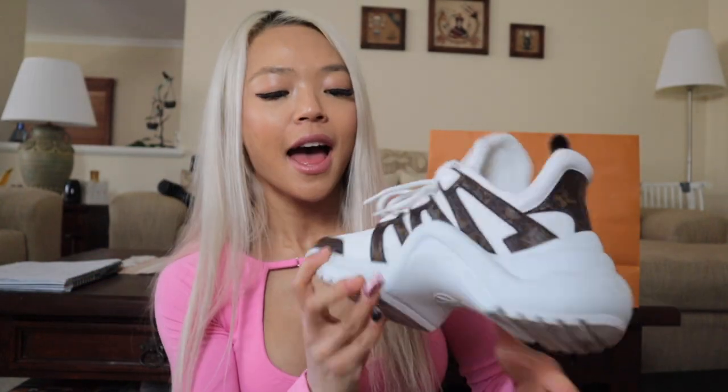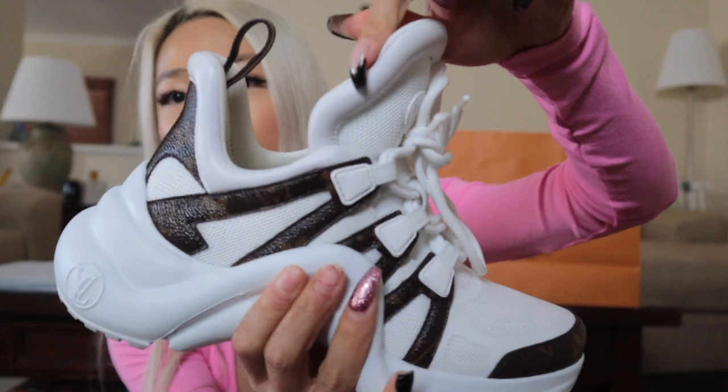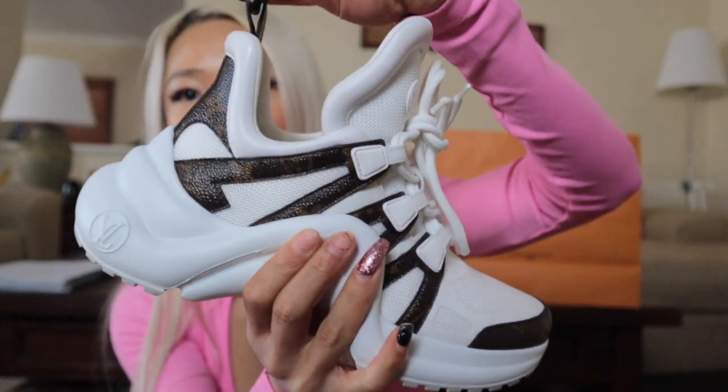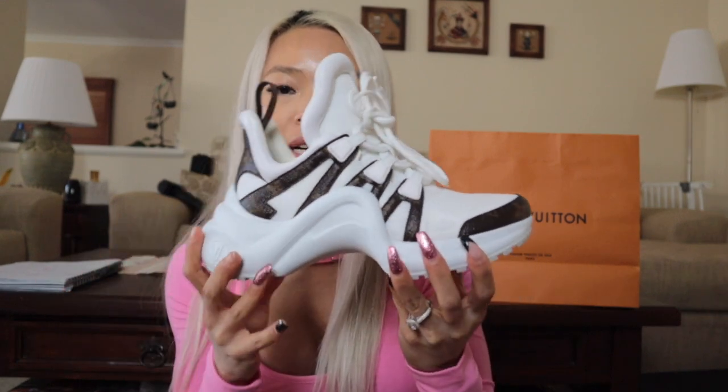I do have wide feet and I also have a bunion. However, these were really, really comfortable when I tried them on. They have a big tongue at the front and a big tab at the back as well. I think this particular color combination is so easy to style.